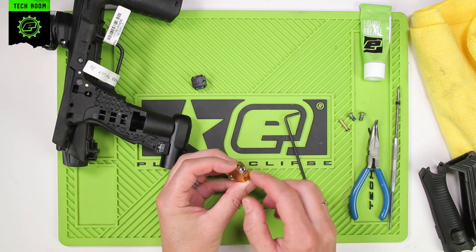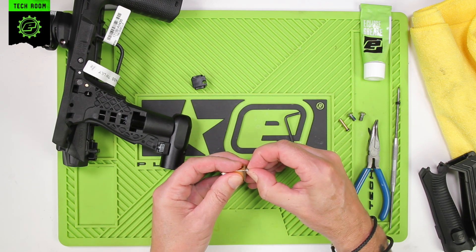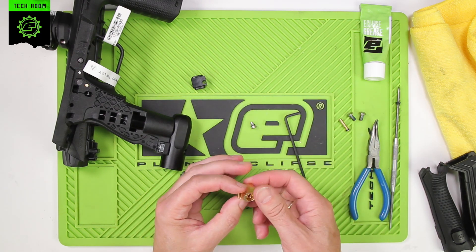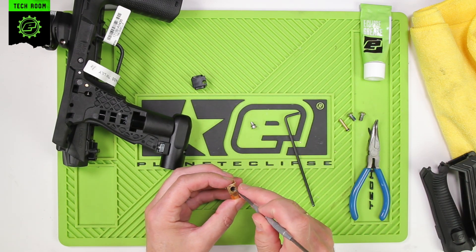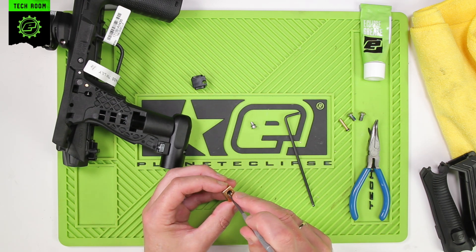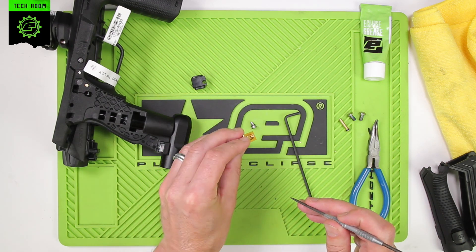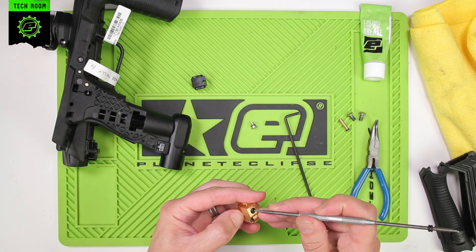The QEV is in the back here. Just use your fingernails to pull out the QEV body. Inside is the QEV itself — the diaphragm. You may have to carefully remove it with a pick; just manipulate it. Don't poke the pick into the actual diaphragm itself — you just want to move it around until it pops out.